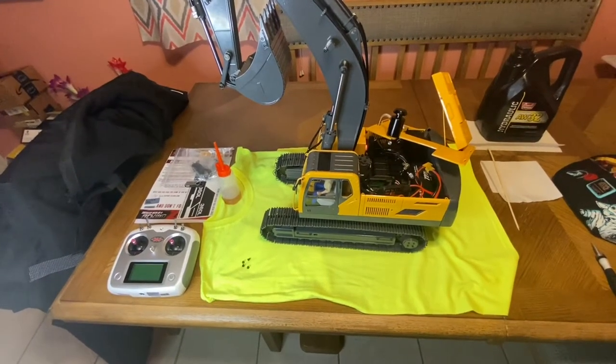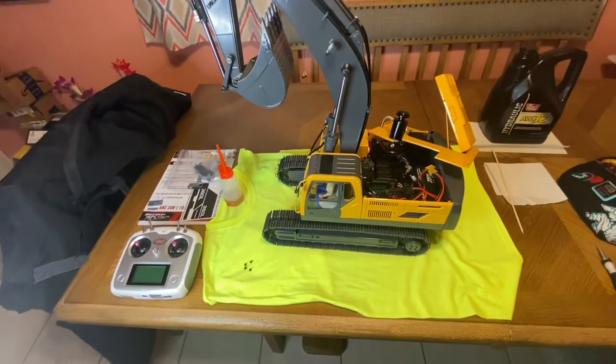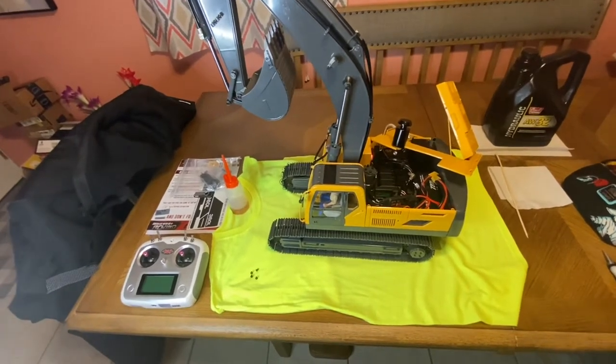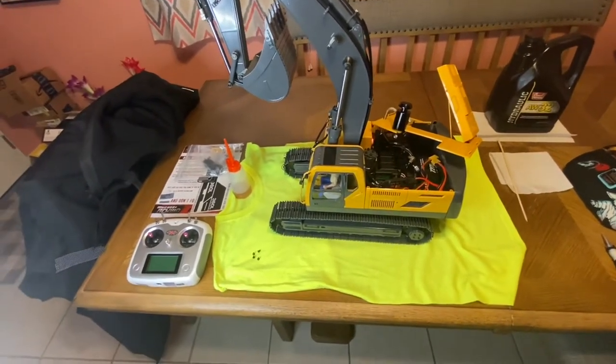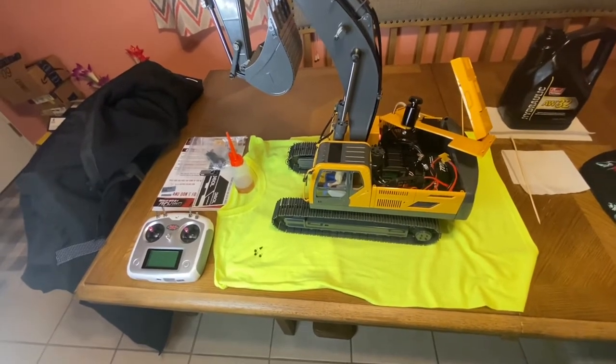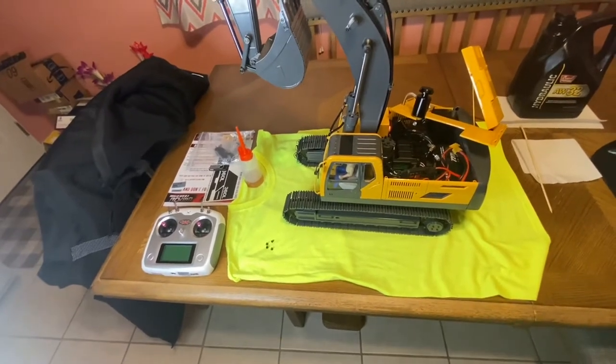Hello and welcome to the channel. We are going to be setting up and assembling some of the little stuff on the excavator and getting it ready for its first dig. So stay tuned for that and let's hop right into it.